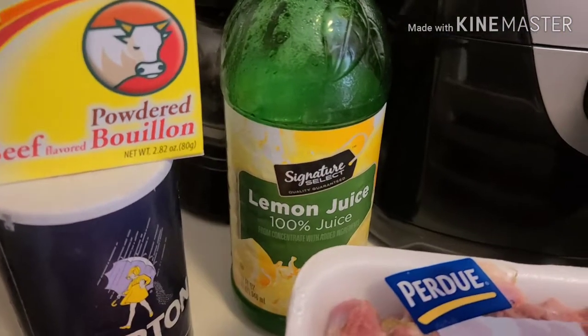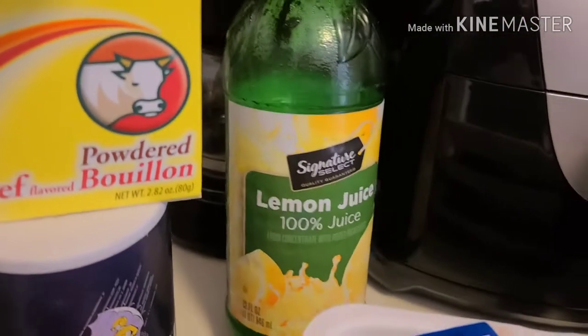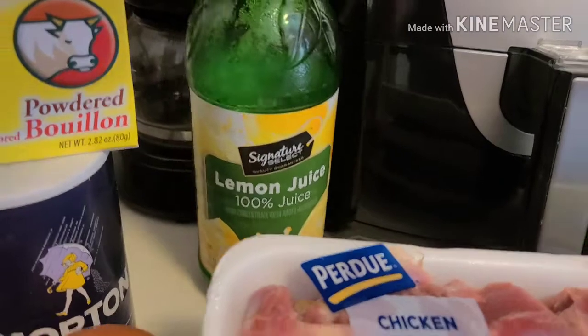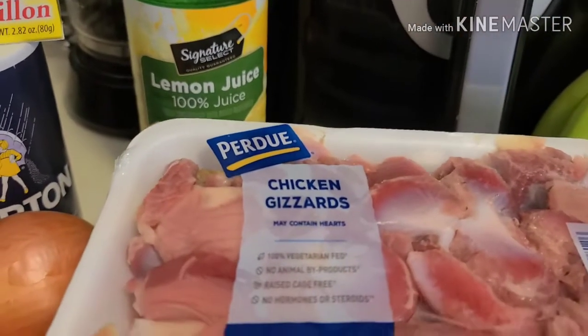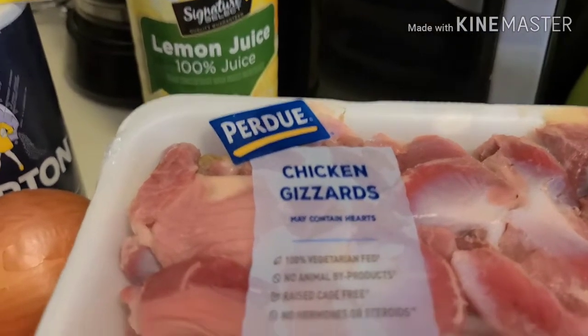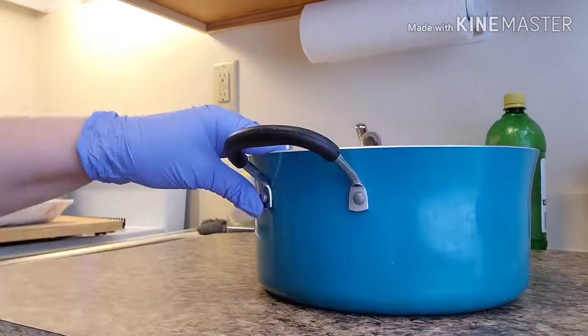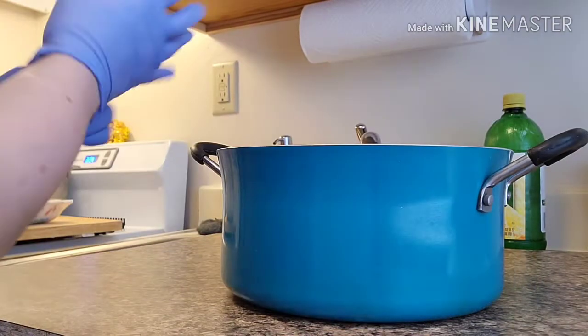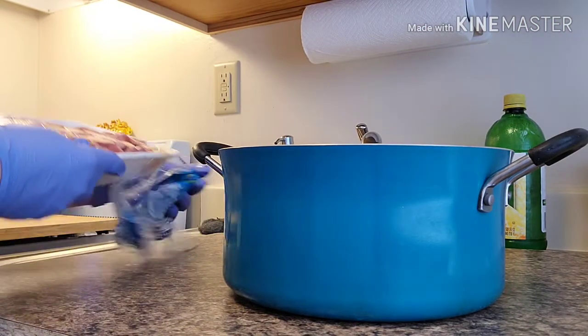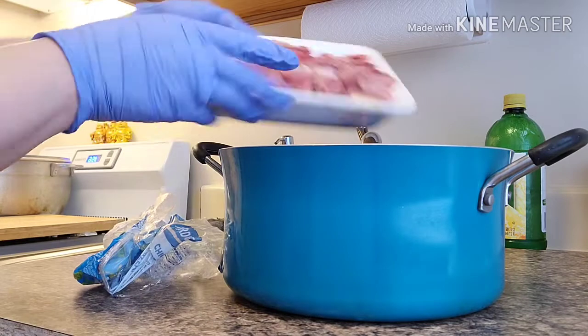I also use lemon because I like to rinse my chicken gizzards — after I put some lemon on them I leave them there a little bit, then I wash them and rinse them with water. That's how I clean them.